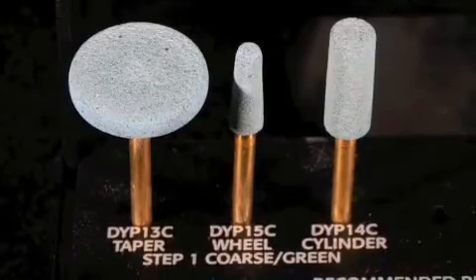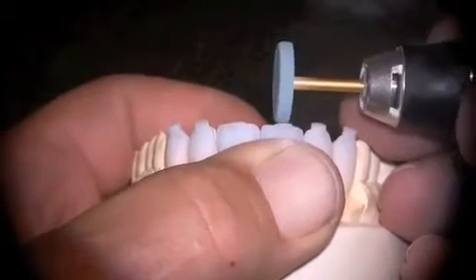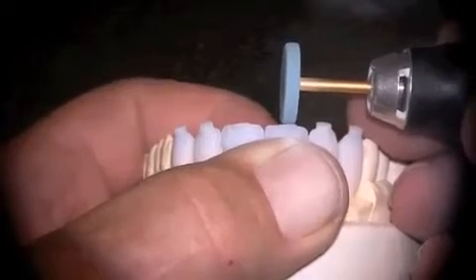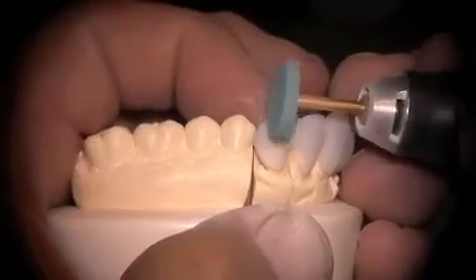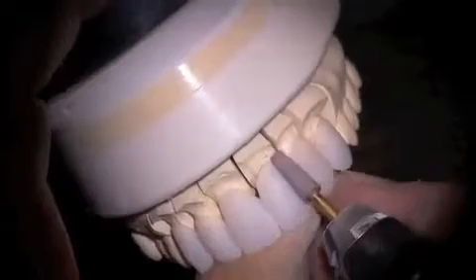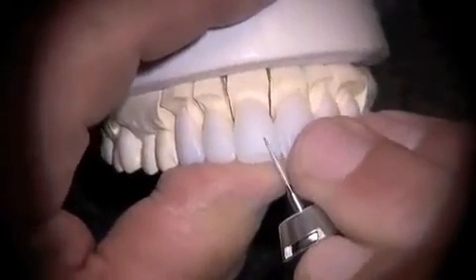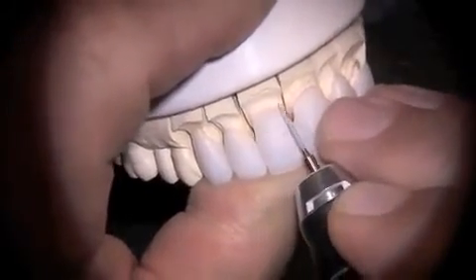We'll use Brassler's new lithium disilicate and zirconia grinding instruments. Incidentally, this burr or wheel has been used since last summer, and it still is full-sized. You can see how quickly it cuts the lithium disilicate to take the sprues off. I'll switch to their medium grit, more of a tapered cylinder shape, just to clean the investment residue off the surface and freshen the surface before using Brassler's diamonds to fill in the surface morphology and do final shaping and surface texturing.